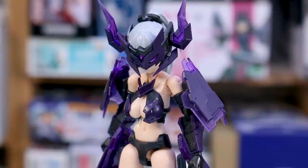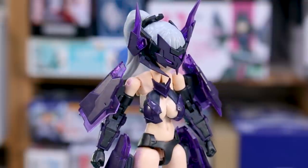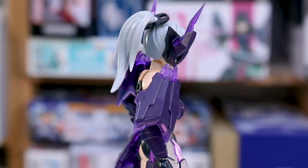The kit is very solid, you've got a lot of nice options for what you can do with it, and you get a lot of plastic in the box. The face options look pretty good, the whole design of everything is quite nice, and all the clear purple parts are really cool as well. Definitely a really nice kit.